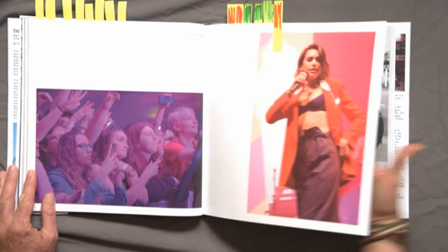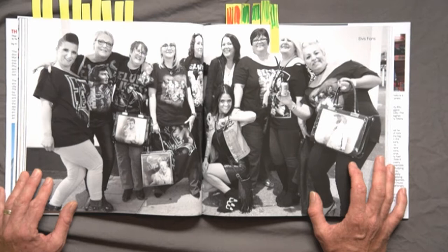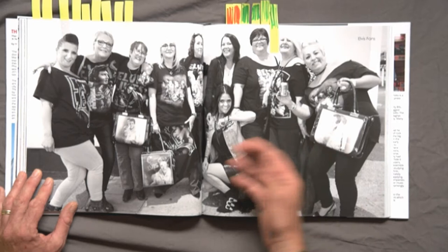This I thought was a great page. I love this image of the Elvis fans visiting the Apollo, all outside with their paraphernalia. It's turned to black and white, obviously to keep the feel of the era. The expressions on the faces — I thought that was a massive success. I really like that page.